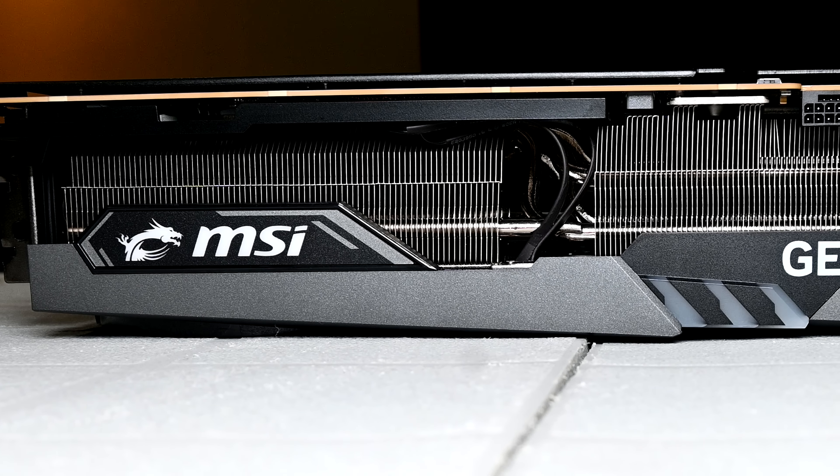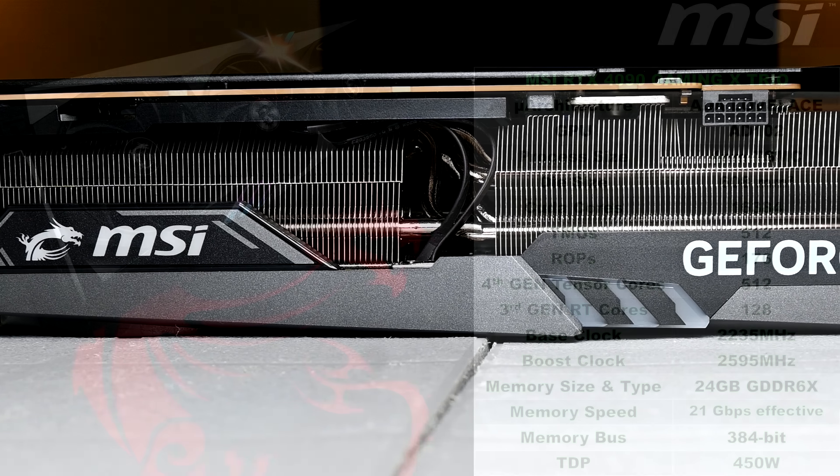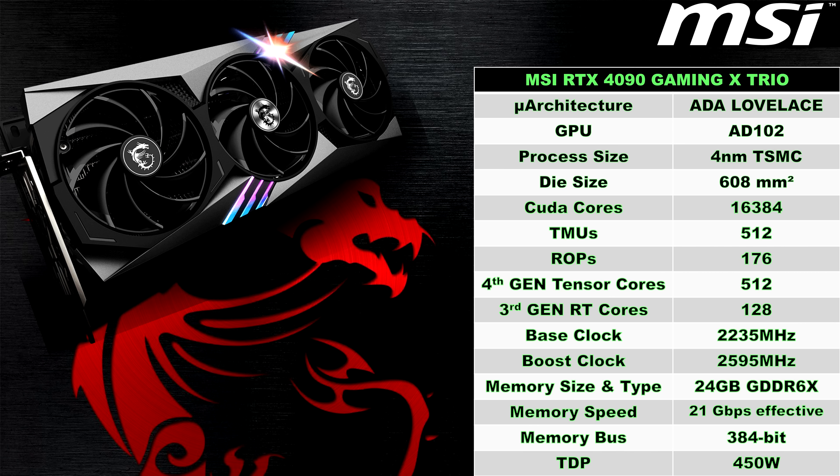To start off, I just quickly wanted to go over some specifications of the MSI RTX 4090 Gaming X Trio. The RTX 4090 is powered by NVIDIA's latest Ada Lovelace GPU architecture and is based on the AD102 die, which is manufactured using TSMC's 4nm process. This GPU has a die size of 608mm² and is packing a whopping 16,384 CUDA cores, 512 texture mapping units, and 176 render output units. The 4090 is also sporting 512 4th generation Tensor cores, which will be utilized when using DLSS technologies, and also 3rd generation RT cores, which will provide an uplift when it comes to ray tracing.